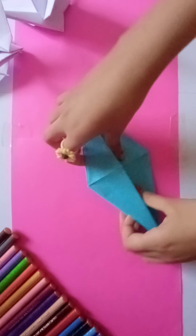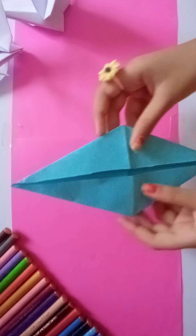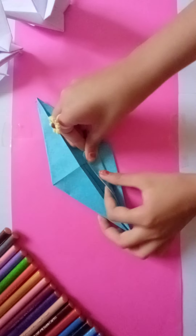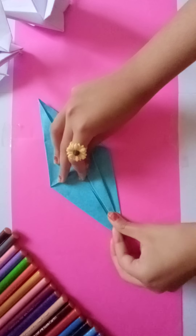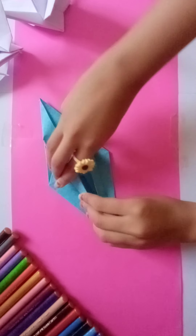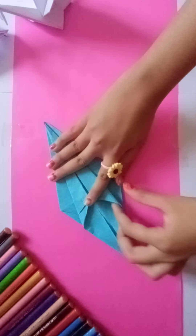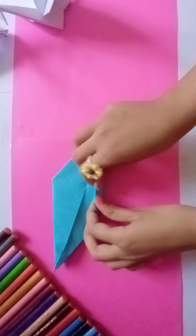When you are done with that, it will look like this. Now do like this, the same way. Flip it and do the same thing here too.